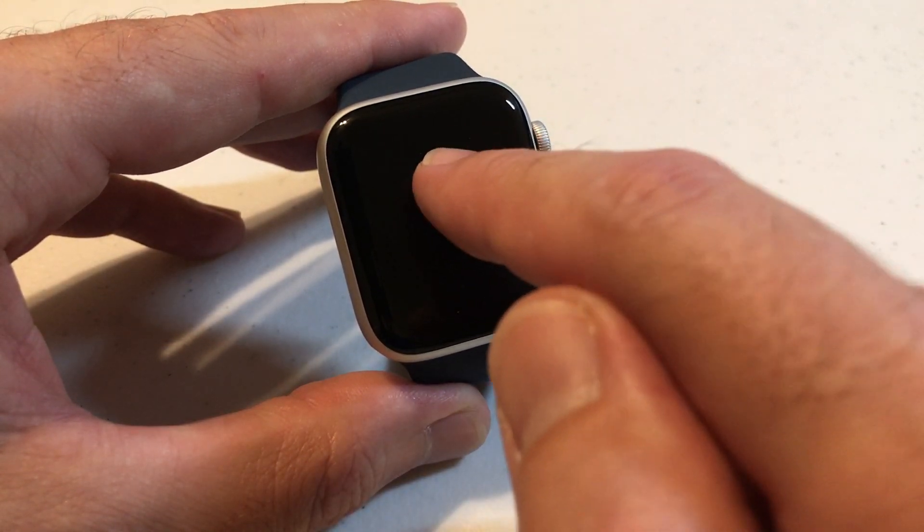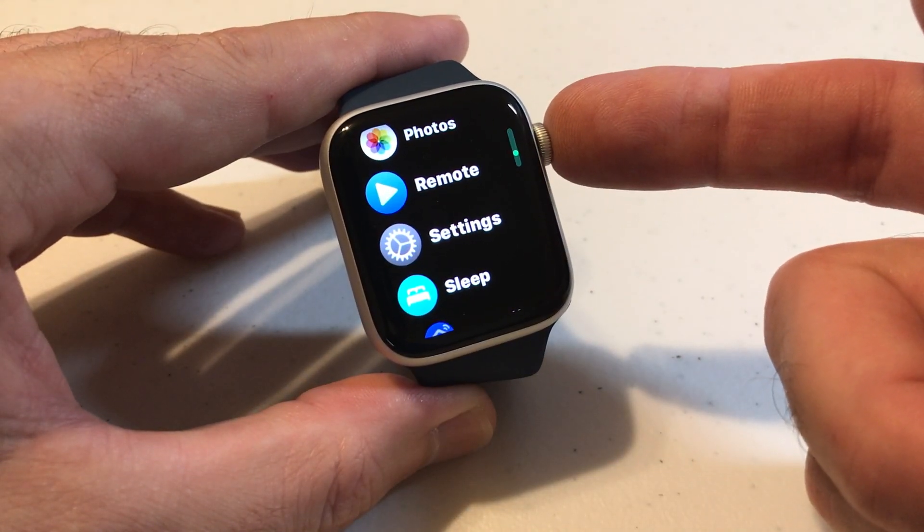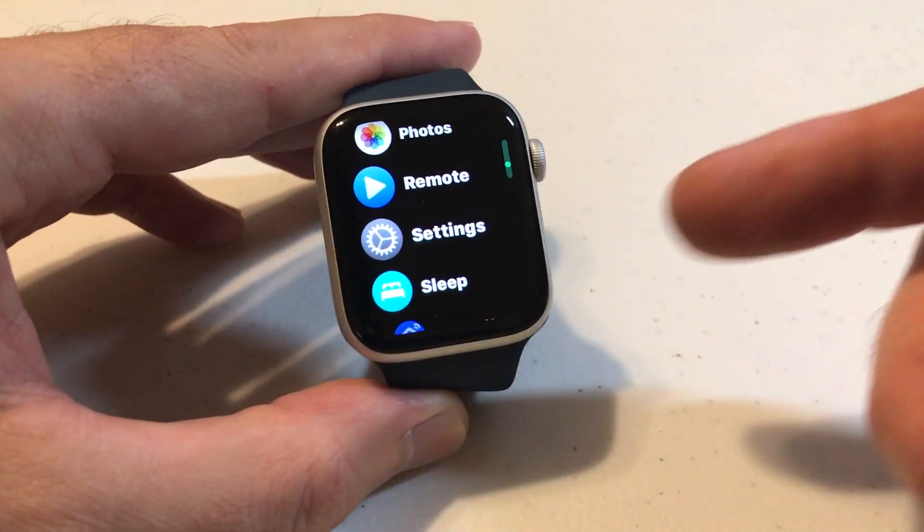So how would we change the setting? We need to turn on our watch. We're going to press the digital crown — it's the top round button on the side — and then we need to go to our settings.